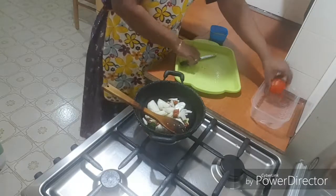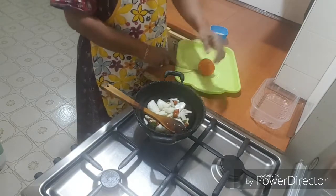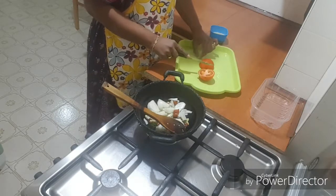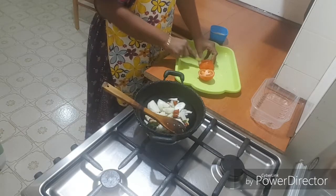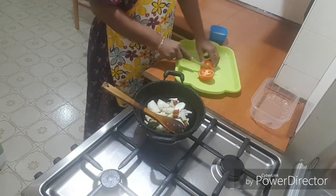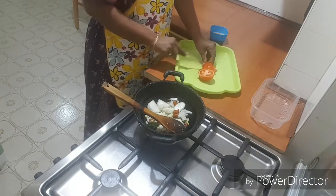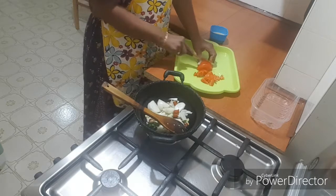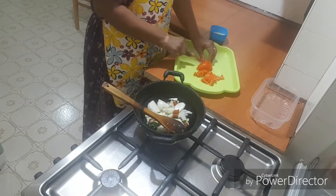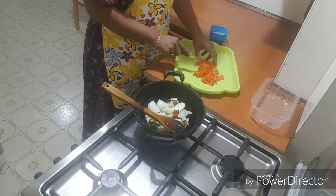The first time we will make the tomato sauce. Let's put it in a bowl.